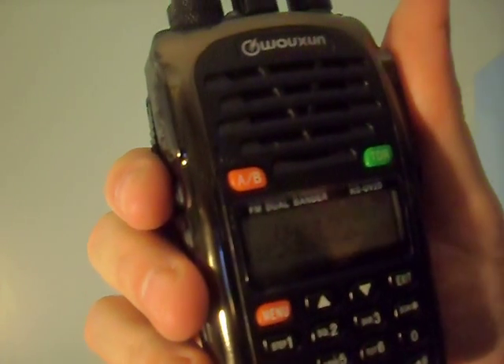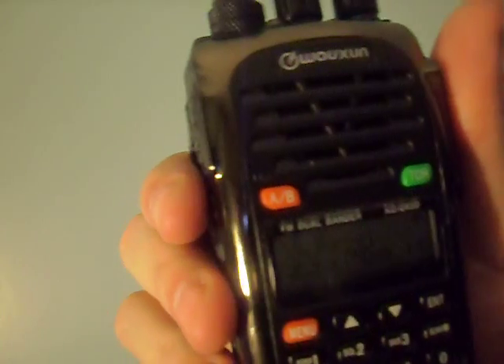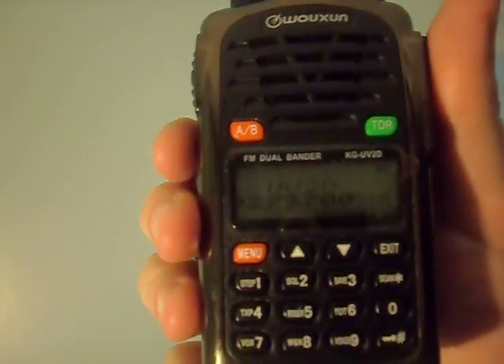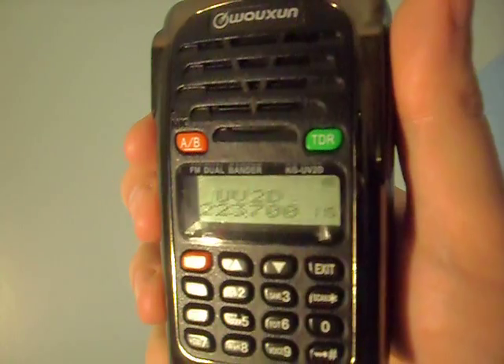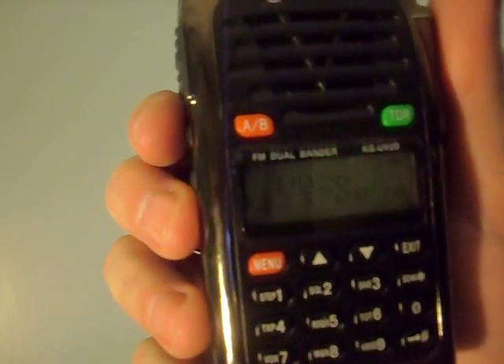According to the manual, it will repeat itself after about five minutes. So it might be a useful feature for transmitter hunts — something that can be used there. You can use it on two meters or 220, or if you have the 440 variety, you can use it on that frequency as well. But that's a demo of the SOS feature.